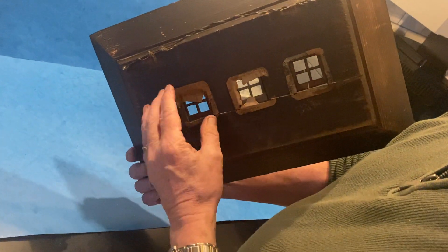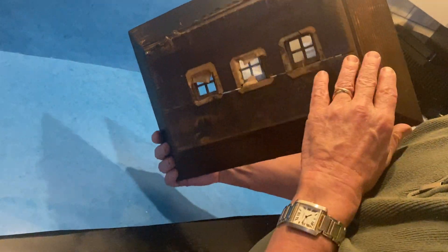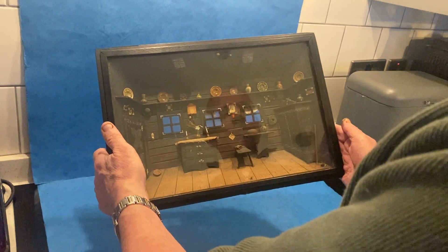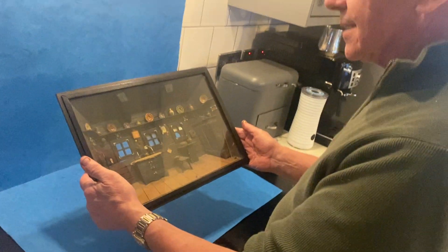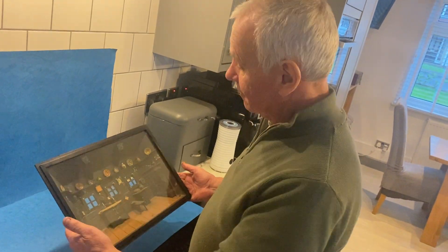When you turn it round, it's just as it was made. There would have been a kind of tracing paper across these windows — we were going to do it but thought somebody could put their own choice on there. Super thing, super condition. Late 19th century, Black Forest German.